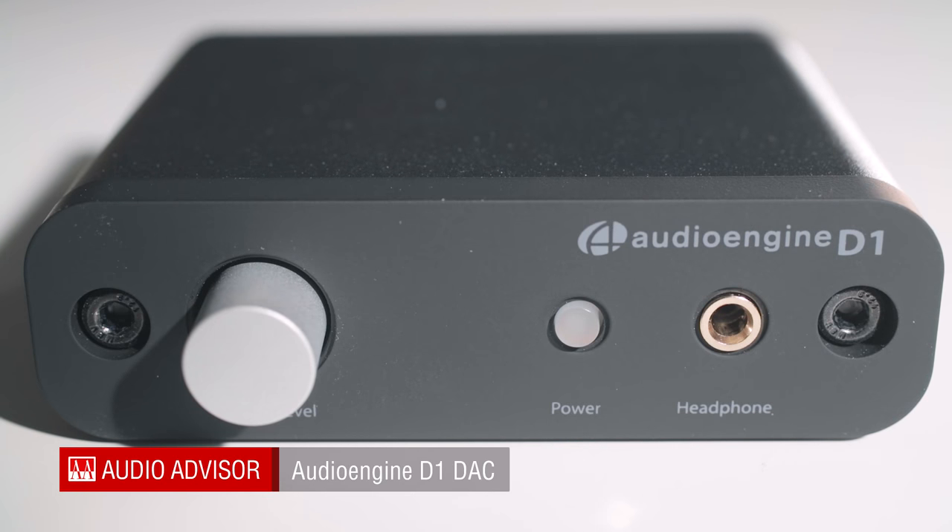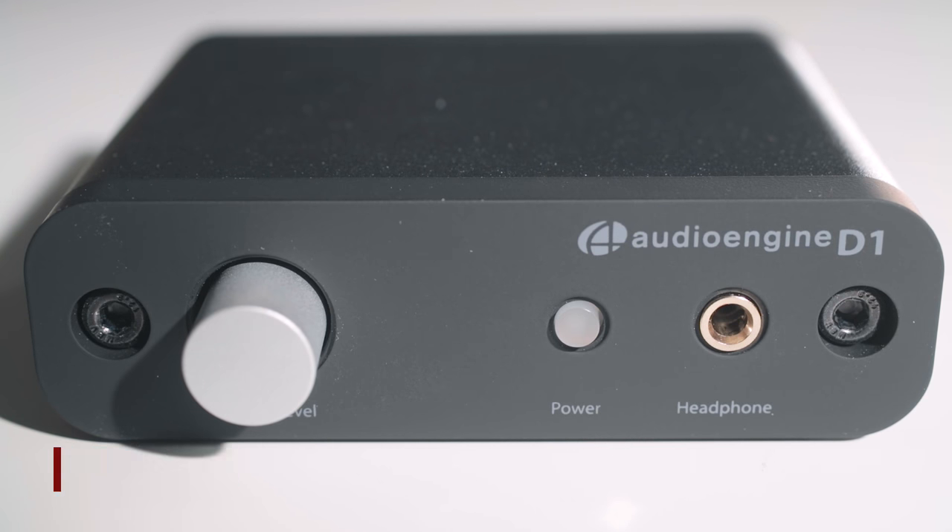This unit, powered by an AKM 4396 DAC, offers some really great features. For starters, it is a plug-and-play DAC, meaning there is no software that needs to be downloaded for this to work. It is quite literally a plug-and-play.